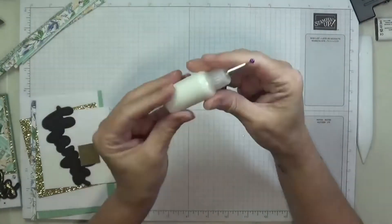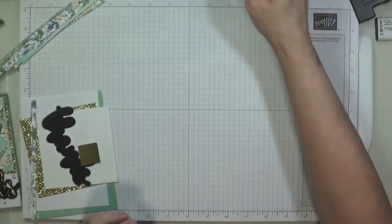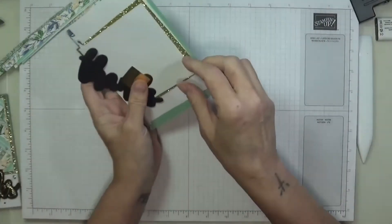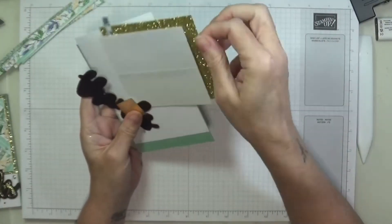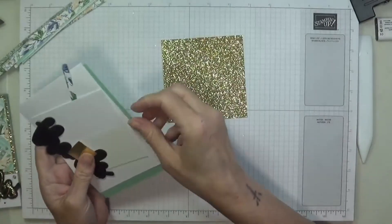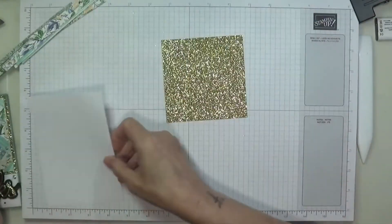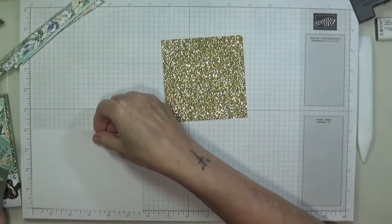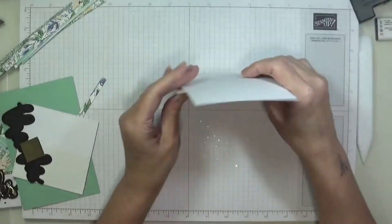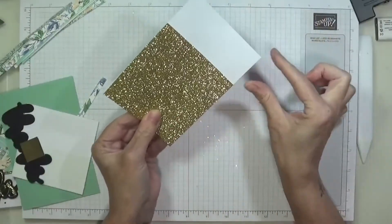My little bottles have arrived so I've filled them up with my art glitter glue — I've got a proper pull and a precision tip. I've got a piece of my glitter card cut at four by four, and a piece of thin cardstock at four by five and three quarters. So when I attach this, it gives me that little section to add my thanks on the bottom. So let's glue that on.